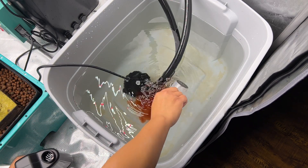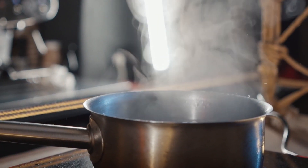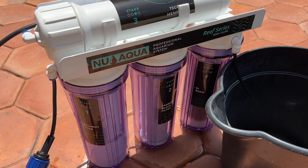This is typically done either through a water distiller, which boils the water and captures the vapors, or by running the water through a bunch of filters. Most people go with the filter route since it's way cheaper, with the most common system being a four-part reverse osmosis deionized water system, or RODI system.